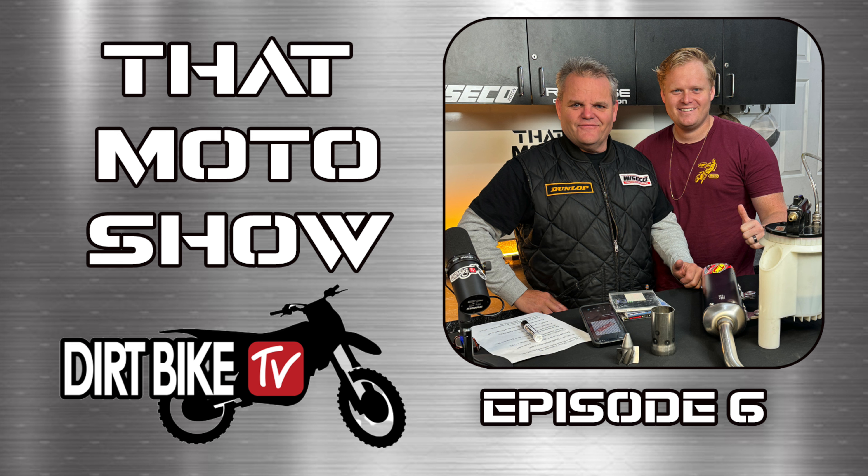Welcome to That Moto Show with Dirt Bike TV's Jay Clark and producer Donnie Bales. Number six — hard to believe, but we are six episodes deep. What do you think, Donnie?